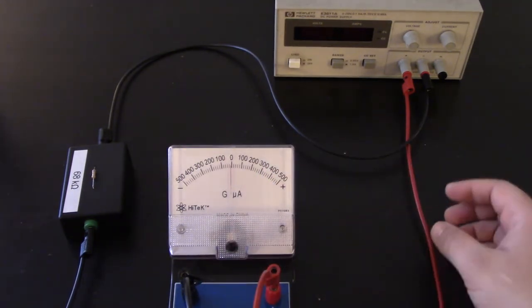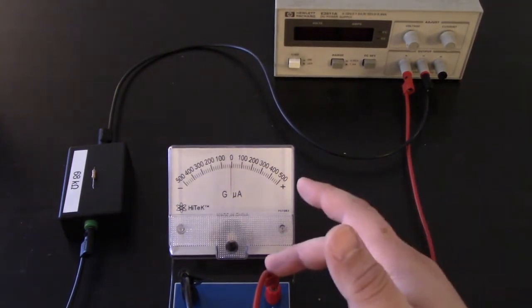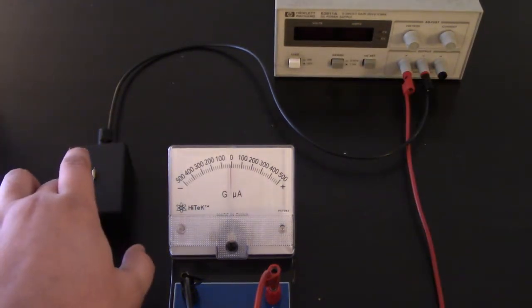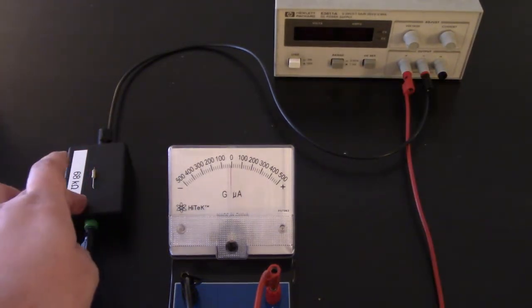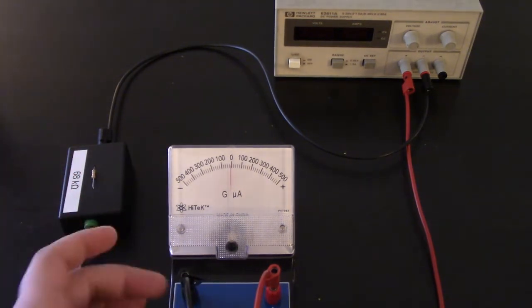What we have is a power supply which is going to supply our current. We have the plus side hooked up to the plus, and the minus side hooked up through a large resistor to protect the galvanometer. This will limit the amount of current produced so that we don't blow out the galvanometer, and that goes into the minus side.